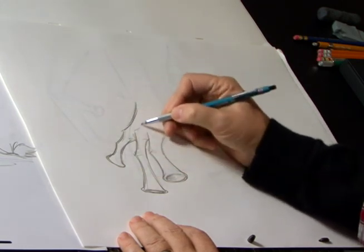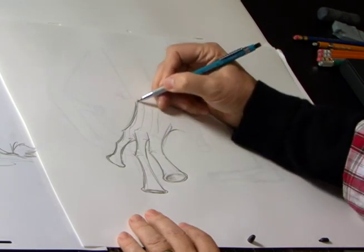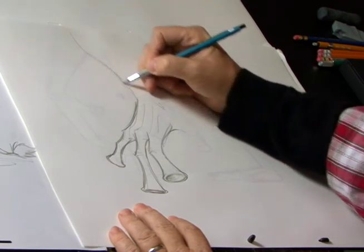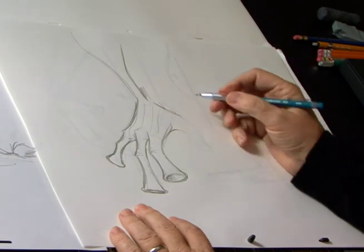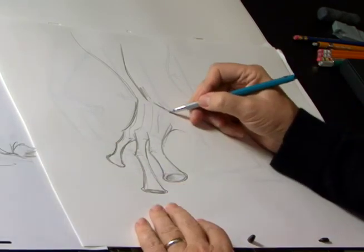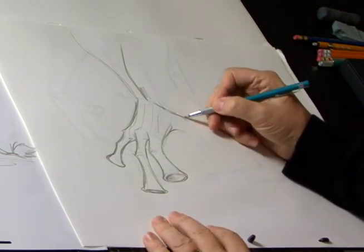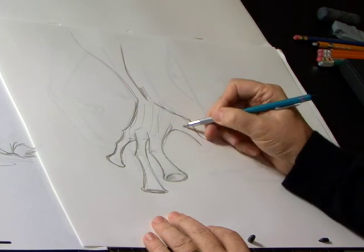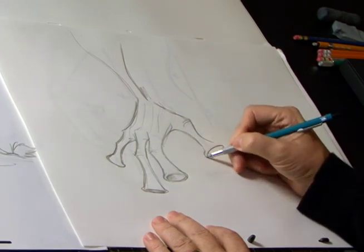Now we want to create a really stringier, thinner sort of feeling with this alien. We know that he's got large areas where the wrist sort of gets thin and then comes out. Now we're going to come out here, like we have it indicated in the rough. What we're going to do instead is ride that and just have fun by creating a really funny, large suction area here.